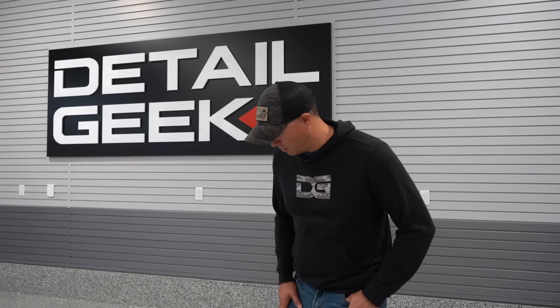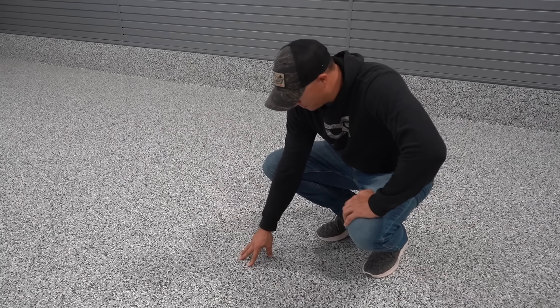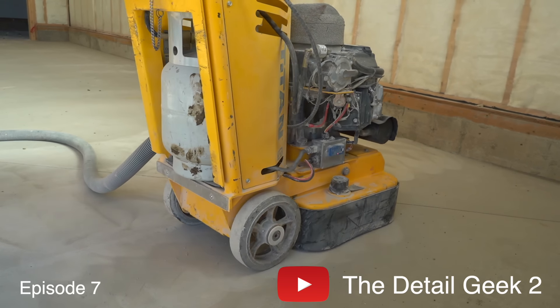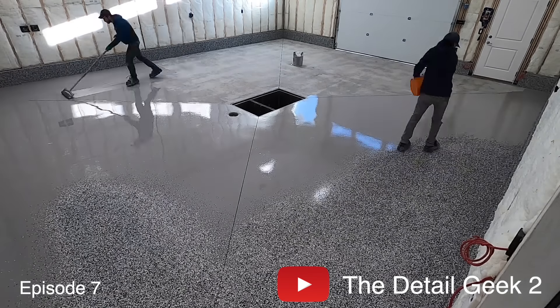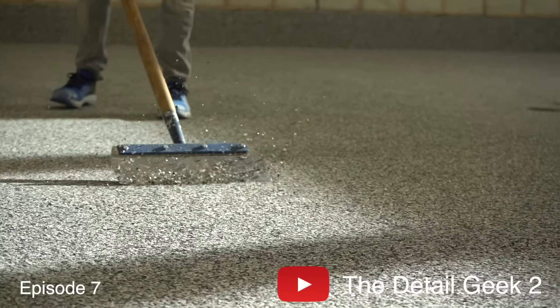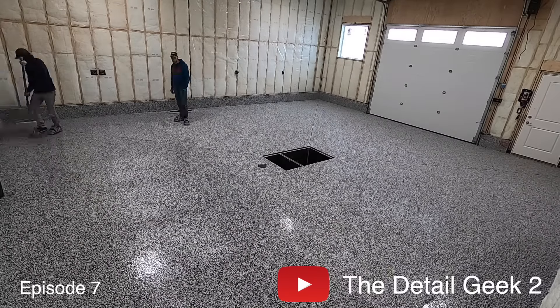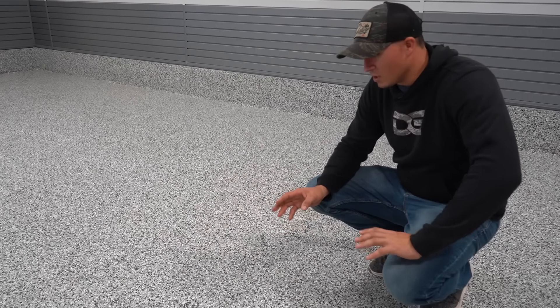As we kick things off I figured we'd start with the floors — it's one of my most favorite things in the space. What you guys are looking at is a polyaspartic floor coating. I documented the entire construction process over on the second channel, The Detail Geek 2 — I think it was episode 7 where they coated the floors. Basically this is a two-part floor system: there's a base coat, then the flakes go down, and then the top coat goes on top. It's an extremely durable, really beautiful floor.